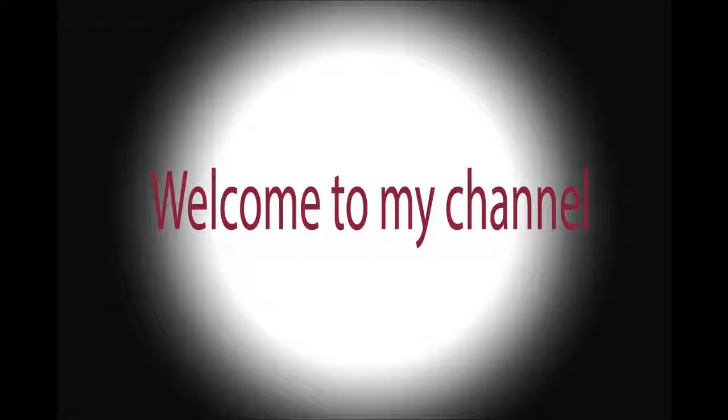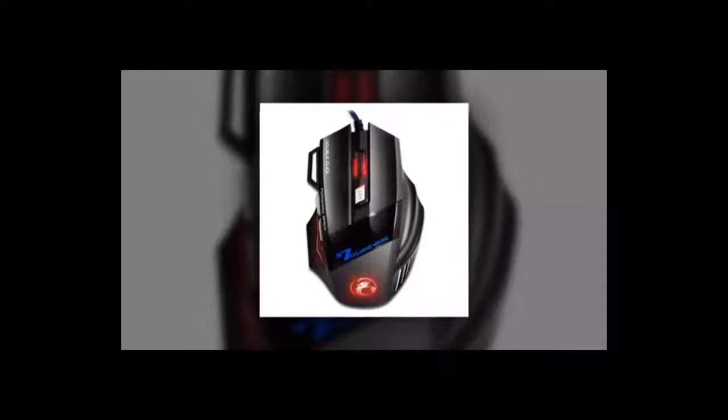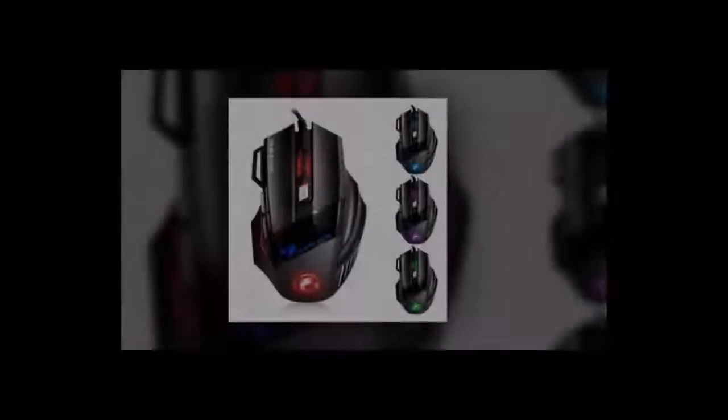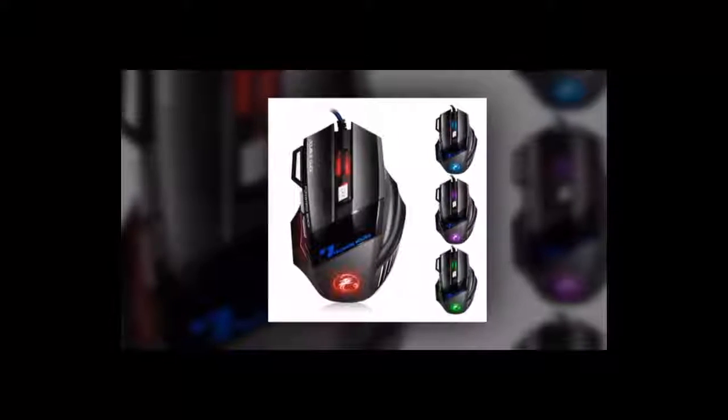Welcome to my channel. Professional Wired Gaming Mouse, 5500 DPI. Brand Name: iMice. Interface Type: USB. Hand Orientation: Right. Time to Market: October 11.